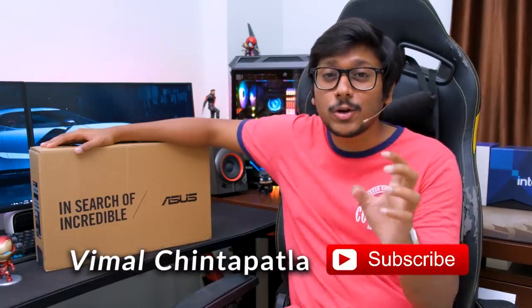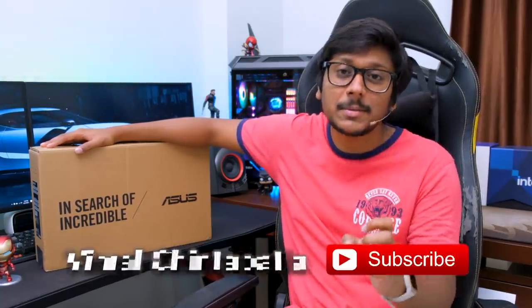Hey guys, Vimal here and welcome back to my channel. A lot of you have been asking me in my recent videos to make a video on a laptop that is good for office purpose and work from home, and at the same time should be lightweight, portable, and easy to carry. That is the reason I'm making this video. Today we have a brand new laptop from Asus — the ExpertBook B9 2021 edition, powered by Intel's 11th gen CPU. This is the world's lightest 14-inch laptop mainly targeted for business people and professionals. Today we're going to unbox it and I'll share my complete experience and review. Let's get started.